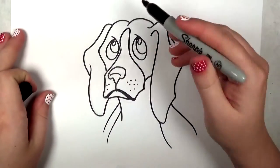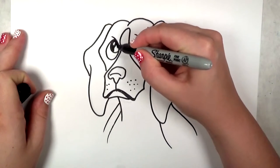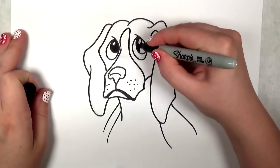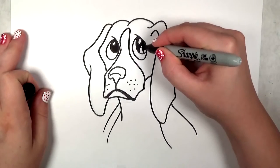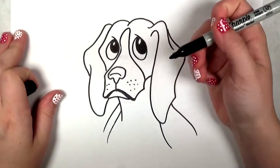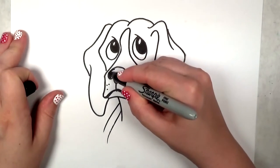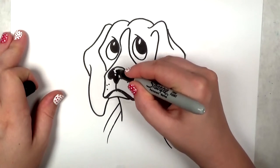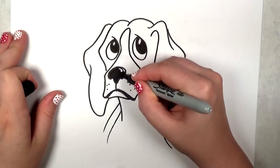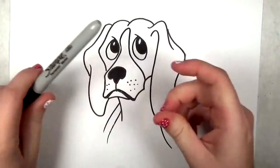So now that I'm done erasing, I'm going to go back in and fill in the eyes with a solid black. If you decide to color, experiment with different shades — like maybe a very dark brown. And as I said before, I'm going to just fill the nose in with black. You can also put a highlight on the nose if you want — I decided not to worry about that this time around.